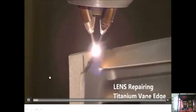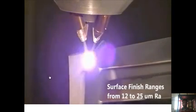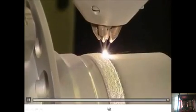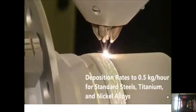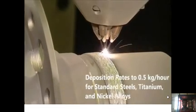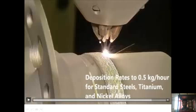This video shows the repair of a guide vane — specifically a titanium vane. Since titanium is very difficult to machine or work with, LENS can be used to repair titanium vanes very easily. This also shows the process used to repair hubs. The deposition rates achievable are 0.5 kg per hour for steel, titanium, and nickel alloys. We can also see the deposited metals and the metal powders being delivered at high speed.